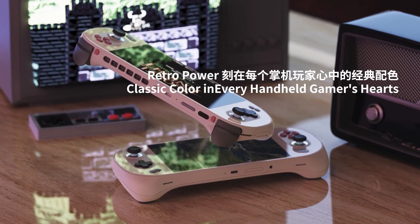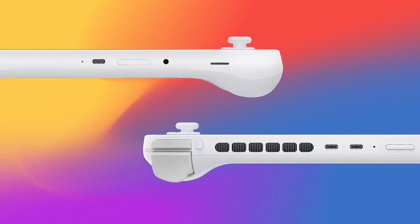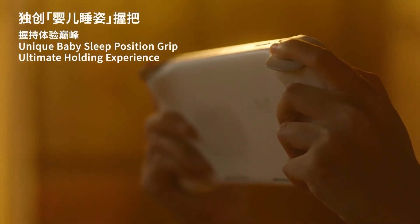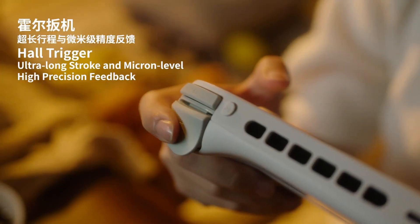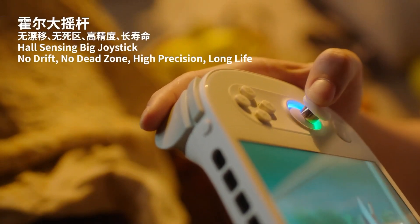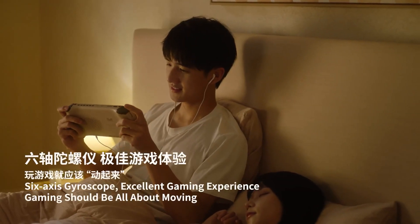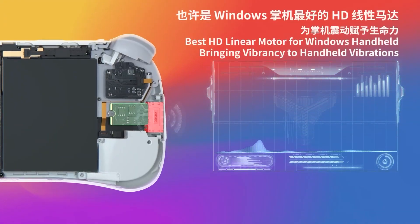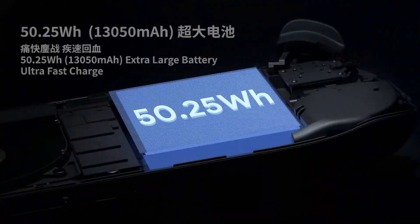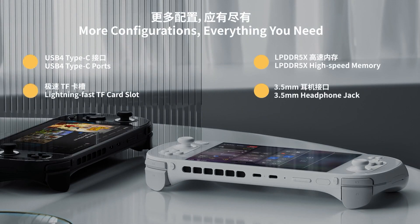If you have just turned on your Ayaneo 2S handheld for the first time, I recommend watching this video in chronological order and skipping over sections if you find you want to move on to the next one. This video includes content for a version within AyaSpace 1. If your device comes with AyaSpace 2 at the time of watching, you may want to skip through that content. Make sure to listen to the conclusion for my final thoughts and where to find troubleshooting. So without further delay, let's get started with setting up your Ayaneo 2S device.